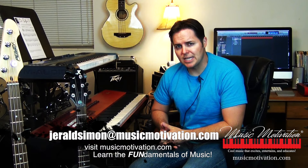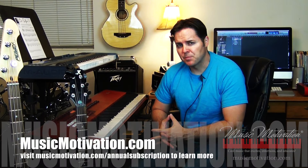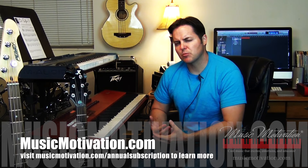If you have any questions, I would love to hear from you. You can send me an email — Gerald Simon, J-E-R-A-L-D-S-I-M-O-N at musicmotivation.com. You can also visit my website at musicmotivation.com. Let me know what you think — if you have a suggestion or an idea for a new cool song, a Theory Tip Tuesday video, or an instructional piece on music theory, either through a cool song or a new tutorial where you can learn a new style or genre.